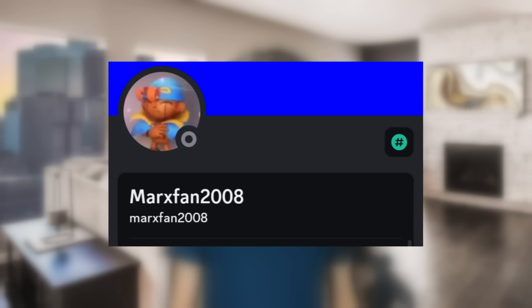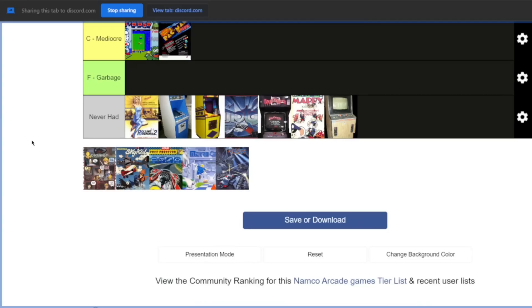What's going on, guys? It's Poger, coming at you with another video. We're going to be talking about some plug-and-play consoles. I wanted to give a shout-out to MarksFan2008. He helped a lot with this video, and he's a big plug-and-play collector. He was one of the first members of our Discord server, and he was actually one of the first people to stream.